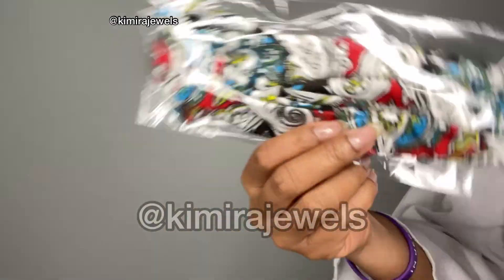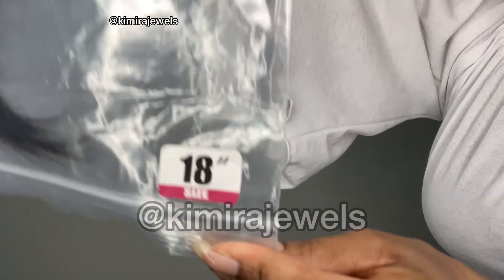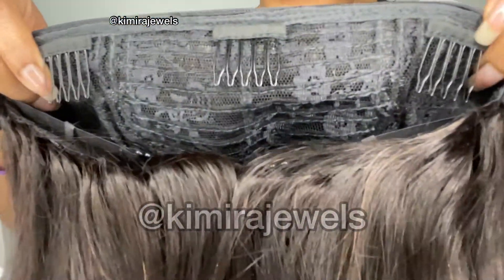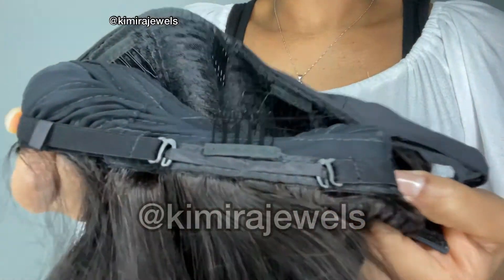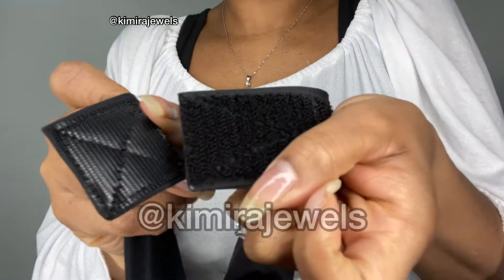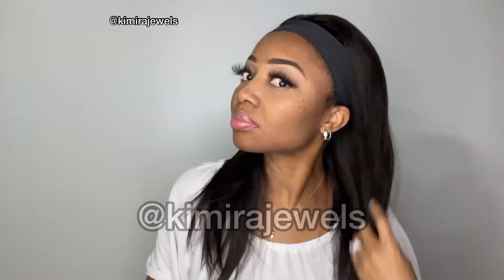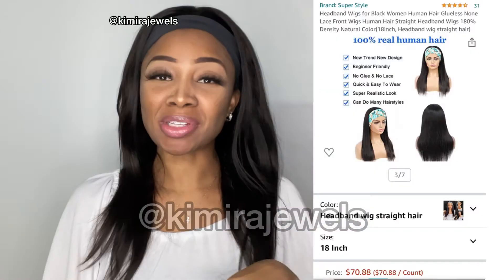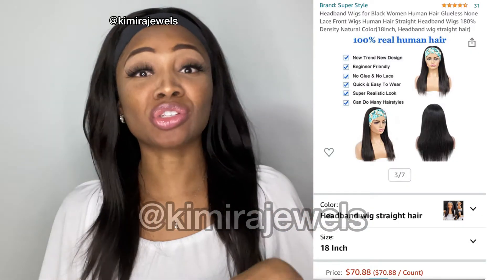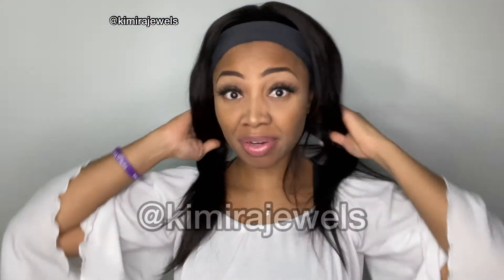Now into the details of this unit. I did purchase this from Amazon — I'm going to put the information in the description box below. This is a human hair 18-inch wig and the hair is very soft.